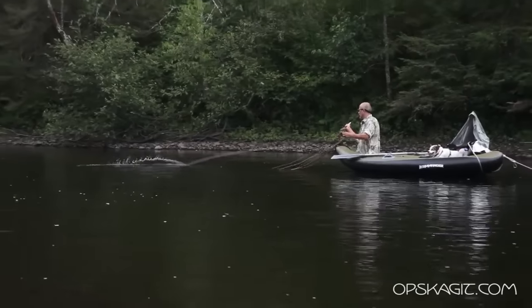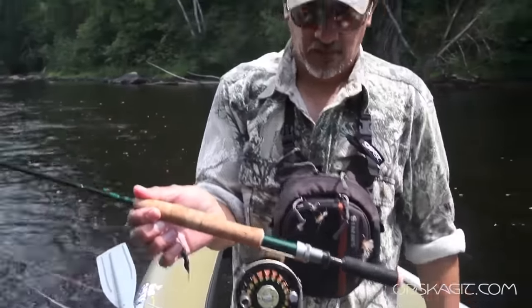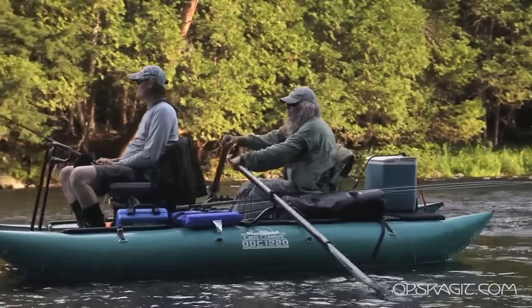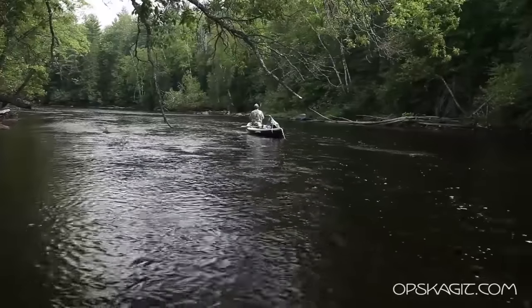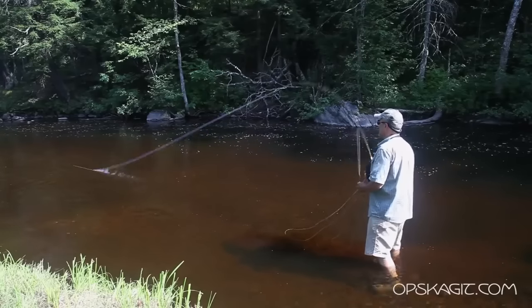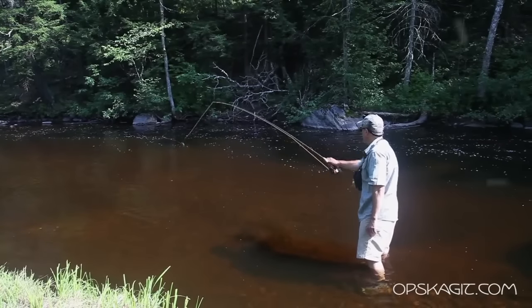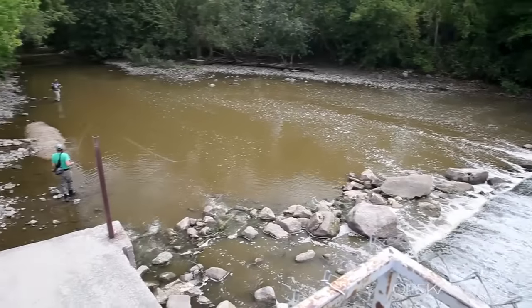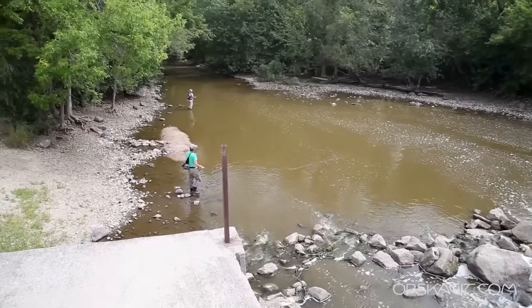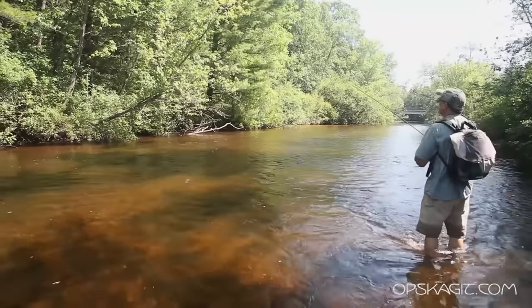A lot of it was using very light rods, single-handed rods which we had converted over to double-handed. The reason being that a lot of the streams here in the midwest are not giant size streams like a lot of salmon and steelhead streams — you're not talking 100, 200, 300 foot wide rivers. We're talking 20, 30, 40, 50 foot wide rivers where by the time you use your wading skills, you've waded to within a position where it would only take a cast of 60 feet or less.